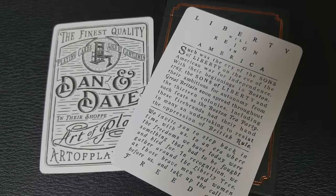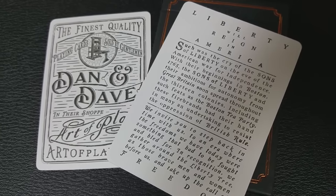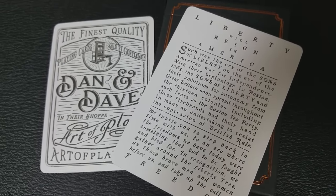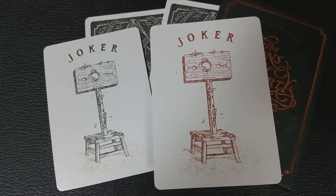This deck does come with two extra cards. You're going to get a Dan and Dave signature card, and you're also going to get a card that is an ad card and explains a little bit more about the theme behind the Sons of Liberty deck. You're also going to get two full-sized Jokers — both say Joker at the top. One's colored and one's done in black.